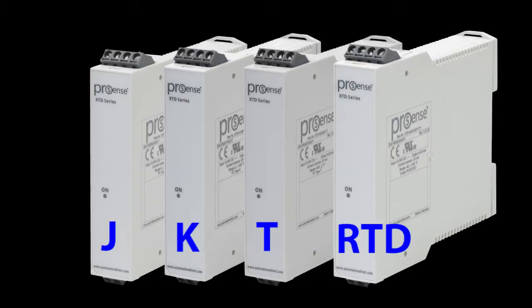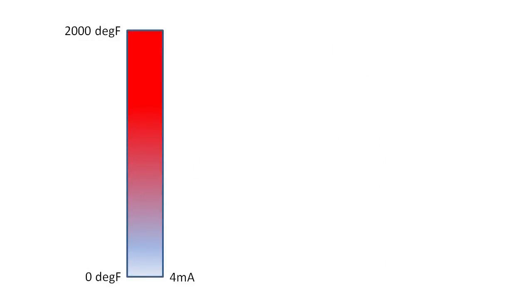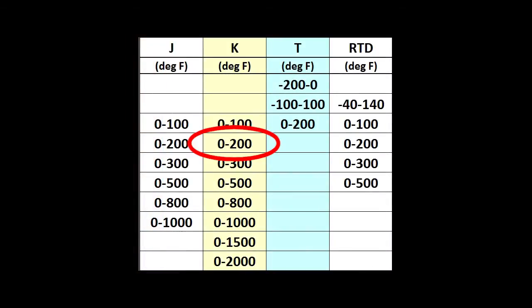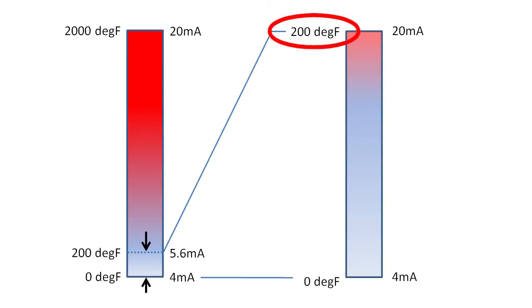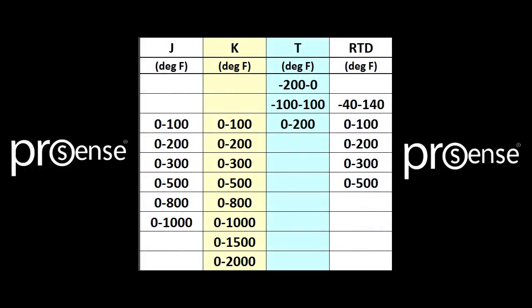You also need to specify a fixed temperature range for these ProSense transmitters — you have a number of temperature range options to choose from for each sensor type. Why? To give you better resolution. If you choose a 0 to 2000 degree Fahrenheit transmitter but your temperatures are only in a 0 to 200 degree range, you'll only ever use a small portion of the 4 to 20 milliamp range. But if you choose the 0 to 200 degree transmitter, 20 milliamps corresponds to 200 degrees, so you get the full benefit of the 4 to 20 milliamp range and much more accurate results.